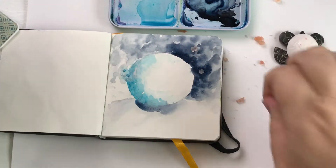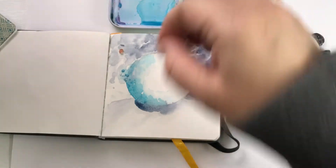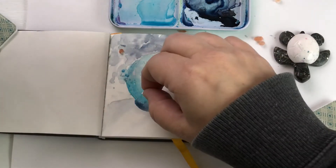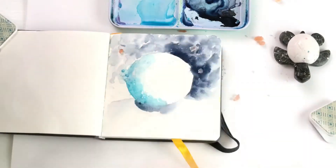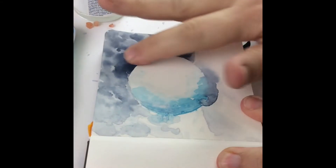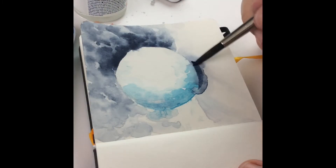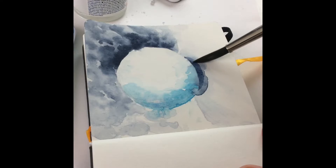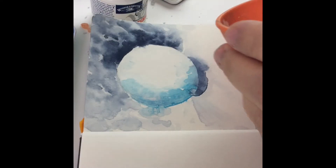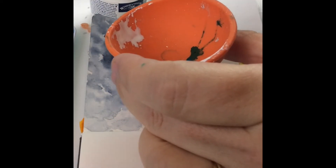Then I added more salt and let this layer dry. Once it's dry I remove the salt again — you can use a brush or your hand, just be aware that oils from your hands can transfer to your paper. I felt like I needed to really kick up that shadow just a little bit more, so I added to that.